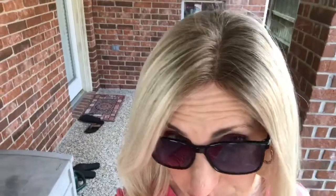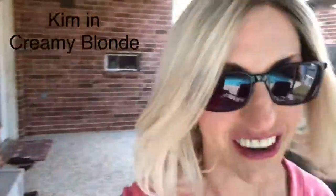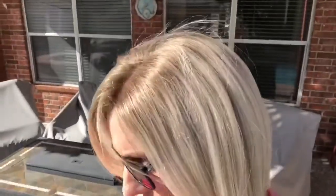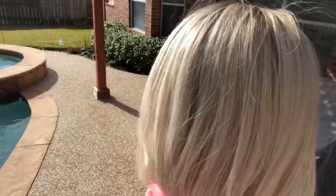Let's take this creamy blonde outside and look at the shade in natural light. Here we are outside — you can see that darker rooting. I'm having like Gwen Stefani vibes or something. Bringing her out in the bright sun — very bright. Beautiful blonde. If you like blonde hair, this is a gorgeous blonde.